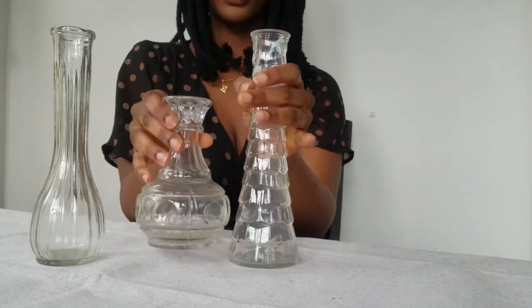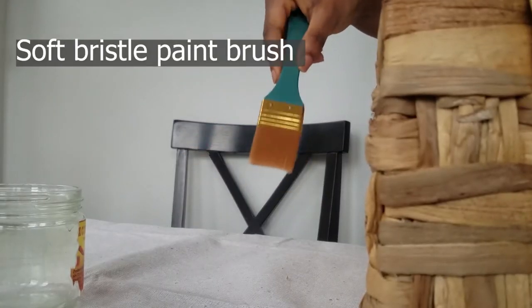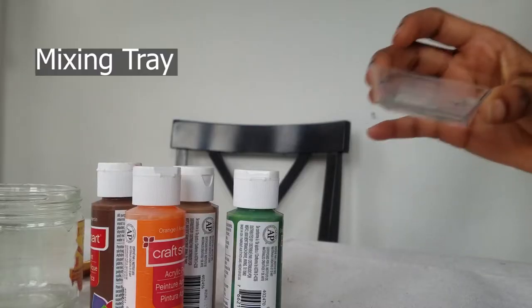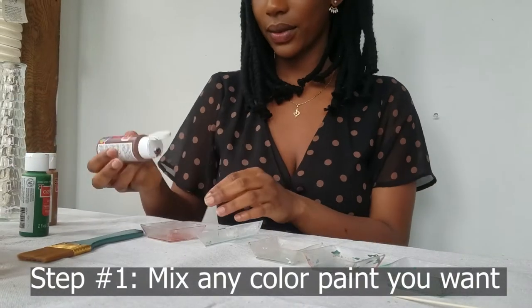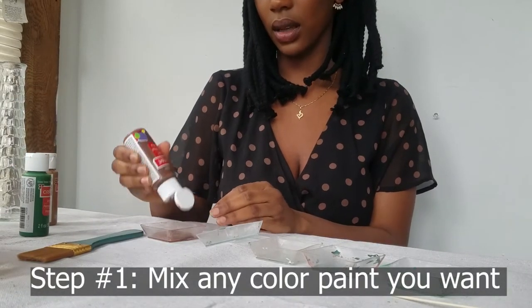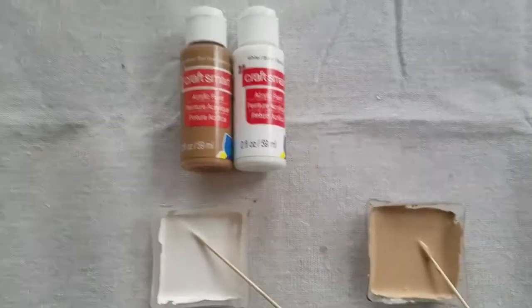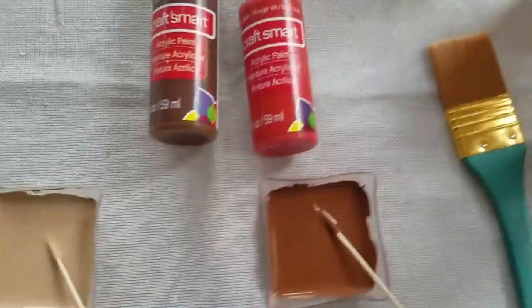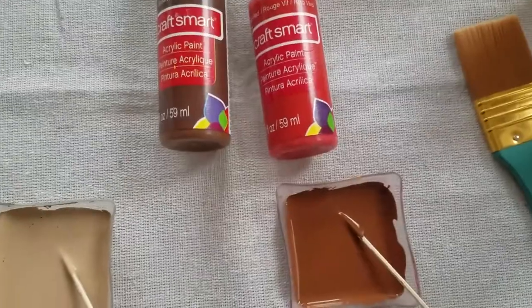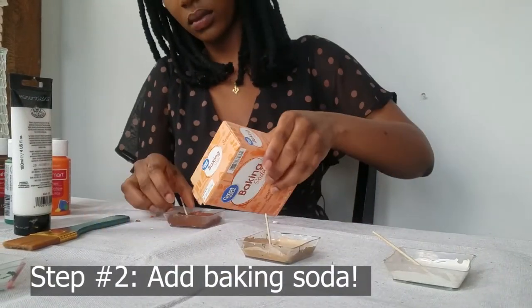Now that that is done, take the time to clear out your workspace, then get ready for your flower vases to get an upgrade. To paint your vases you will need a soft bristle paintbrush, some paint, a mixing tray, and baking soda. Start by mixing your paint for the color you want. Be sure to make a lot because you do not want to run out of paint midway. I used light brown and white paint to make my first two colors, then brown and bright red to make my last chocolatey color. Now we will add baking soda to our paint.